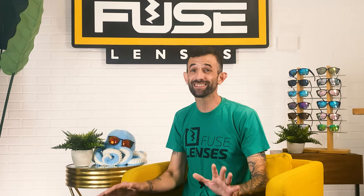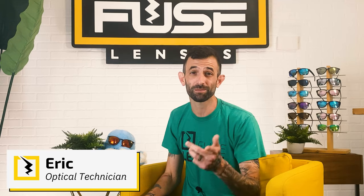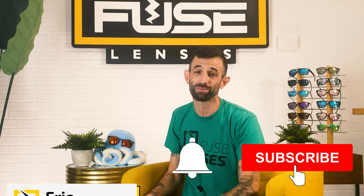What's up everyone? Welcome back to Experience Life Through Fused Lenses, the destination on YouTube to stay updated on eye health, sun protection, and all things sunglasses. I'm Eric, and before we start, make sure to click the subscribe button and hit that bell to get notified every time we post new videos. Trust me, you don't want to miss them.